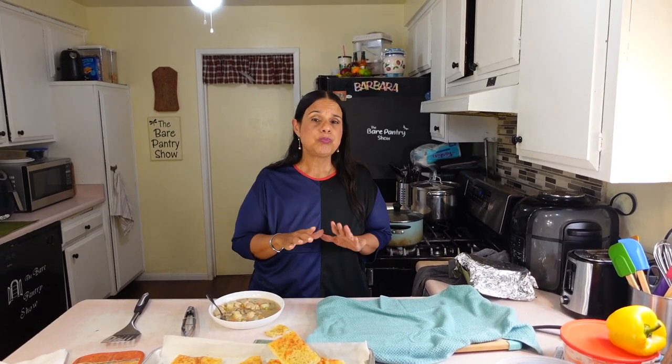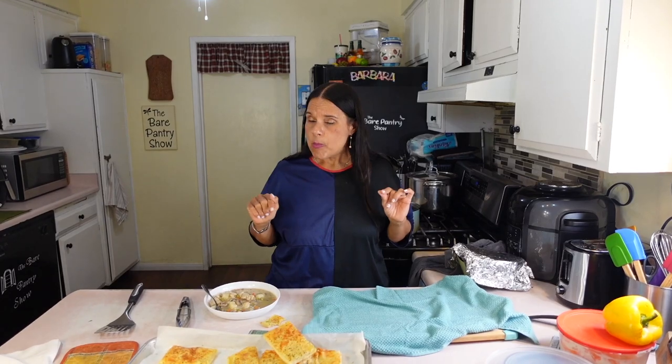Try this, guys — it was so delicious! Don't forget to like, subscribe, and share all that good stuff, and I'll see you in the next one. Bye-bye!